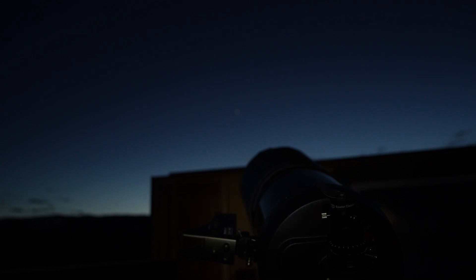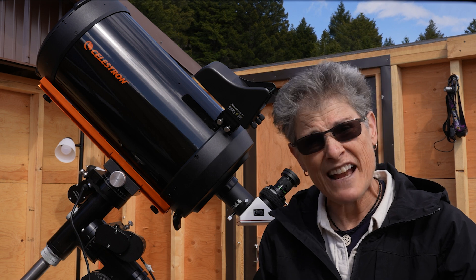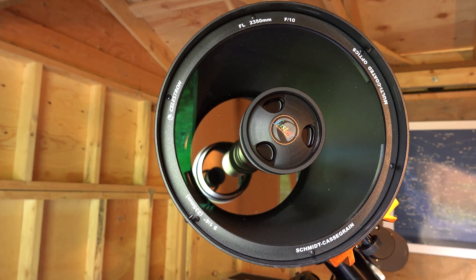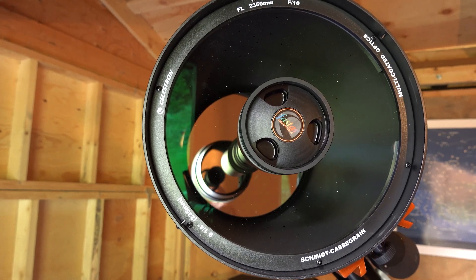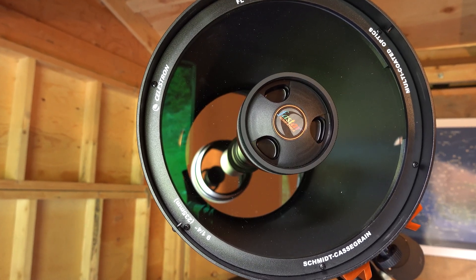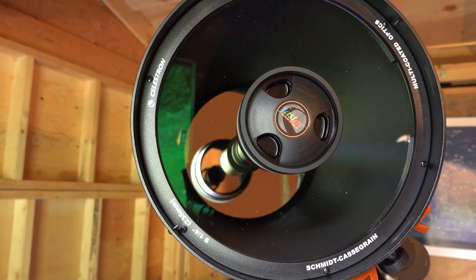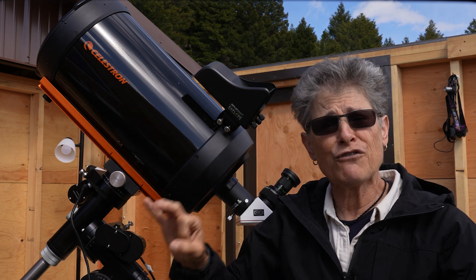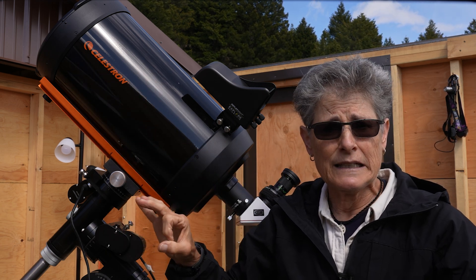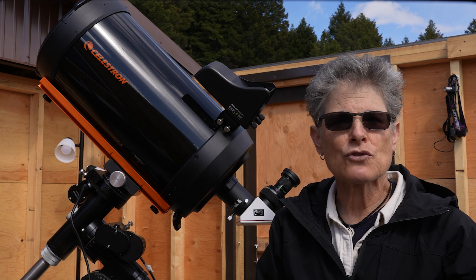This telescope comes equipped with Fastar, a technology that Celestron developed to put on some of their Schmidt-Cassegrain telescopes, that allows the user to remove the secondary mirror.